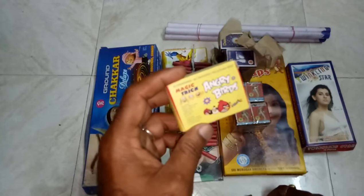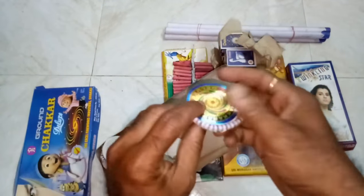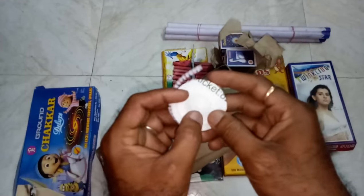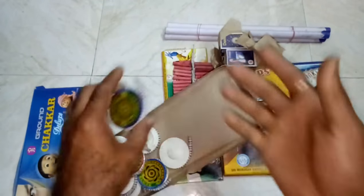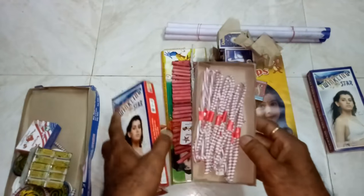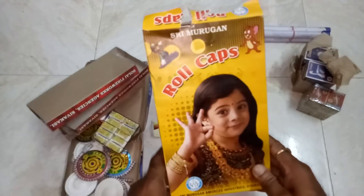These are the angry birds. I'll tell you how they will be used. This is a ground chucker — it will rotate on the ground. This is the point; this is the upward point — it will support the ground and rotate like this. This is black serpent. This is twinkle star.